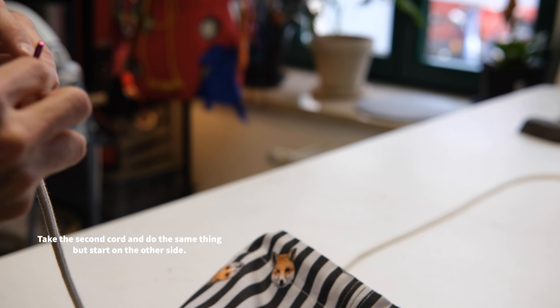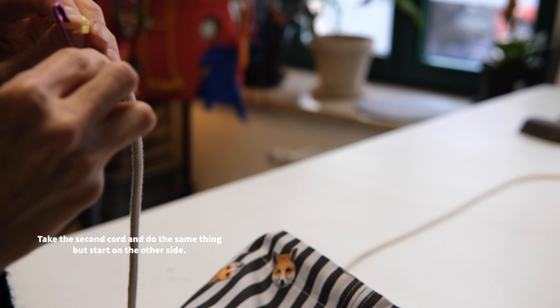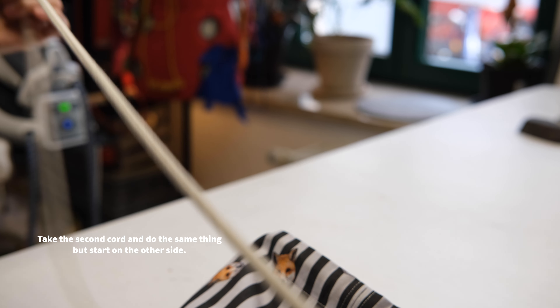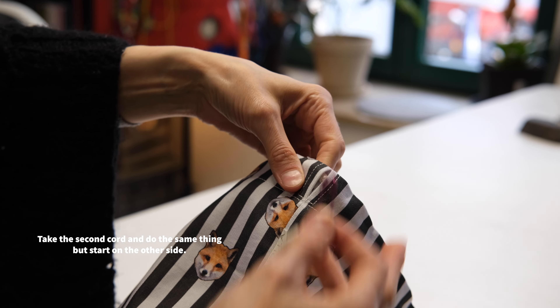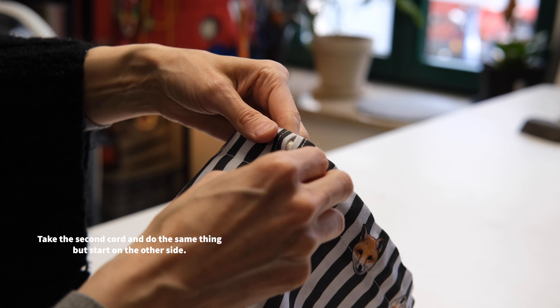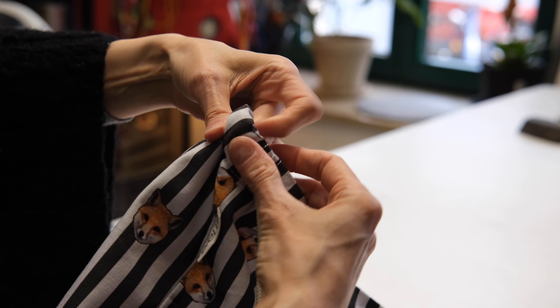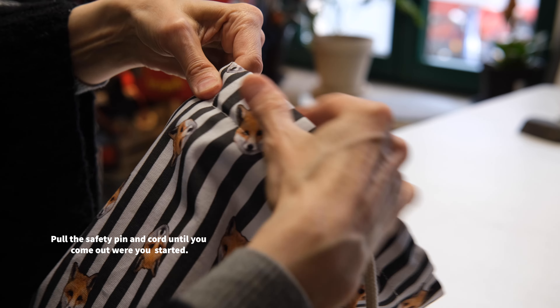Now take the second cord and do the same thing but start on the other side. Pull the safety pin and cord until you come out where you started.